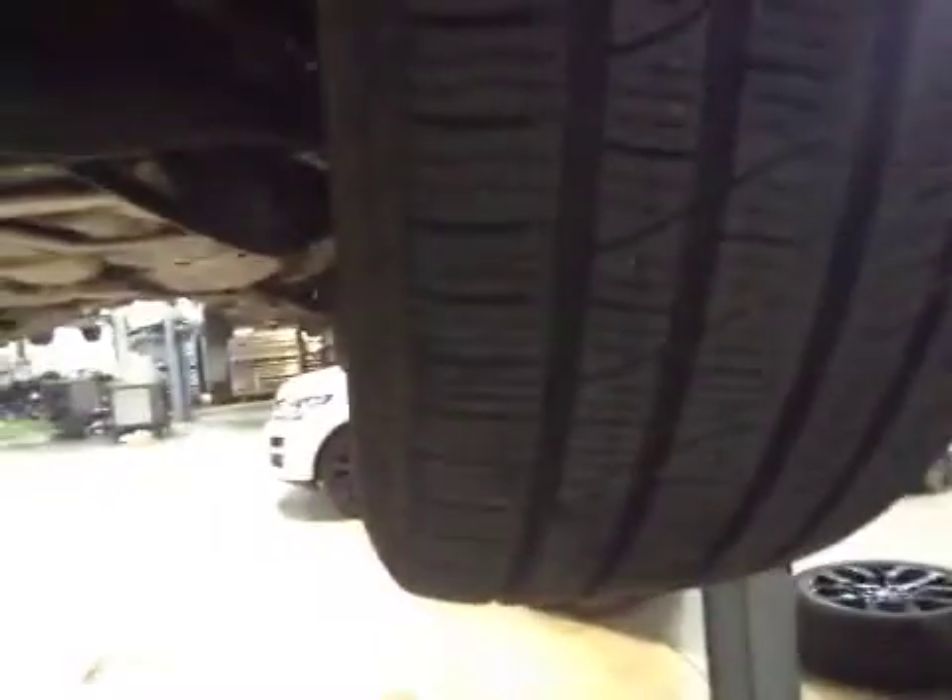Just carrying out the video health check. The near side front tyre is down to 5.3mm which is in the green, which is good. Near side front suspension looks good. Near side front brake pads are down to 6mm which is in the orange. Also the front brake discs are in good condition.